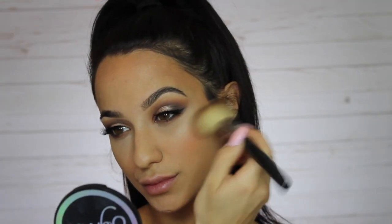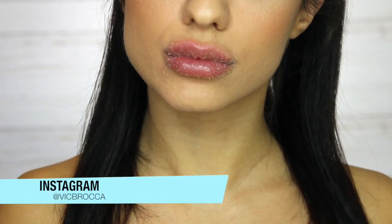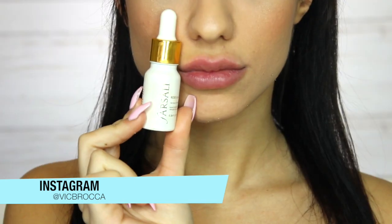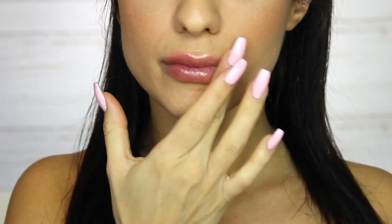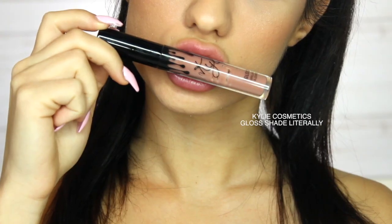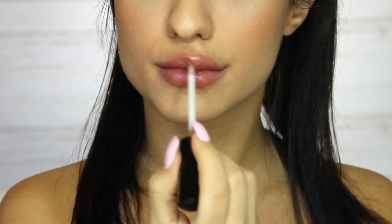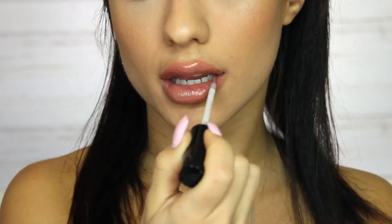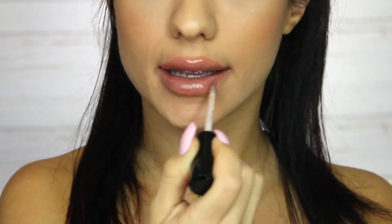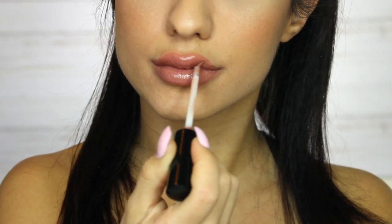I went with my lip scrub to prepare my lips, then used the Farsali elixir on my lips as well. Now I'm using the Kylie Cosmetics gloss — I love this shade, it's just the perfect nude peachy shade for me and I'm obsessed with it. After finishing the lips that's basically the end of the video — I hope you guys enjoyed, thank you so much for watching, let me know your thoughts down below and I'll see you in my next video!